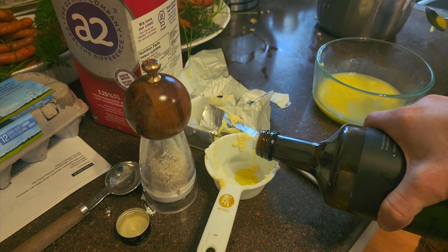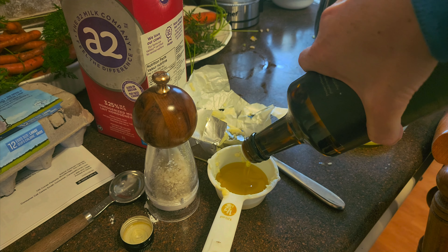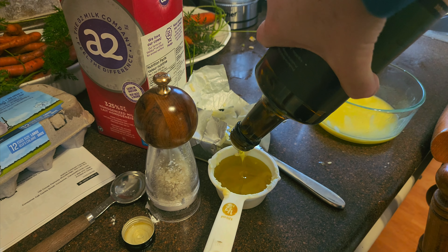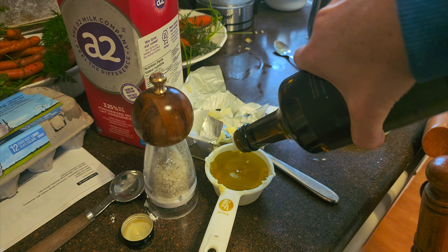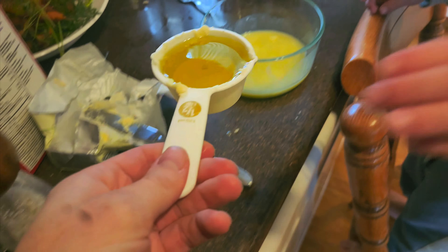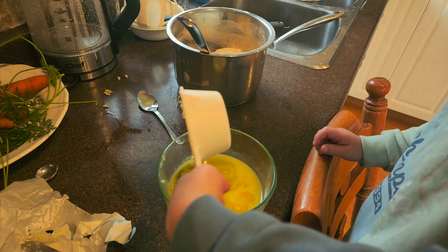Can we put this somewhere else? Half a cup of oil. I'll just put it on the counter. Can I pour it in? Hang on. Pour it. Okay, there you go. Good job.